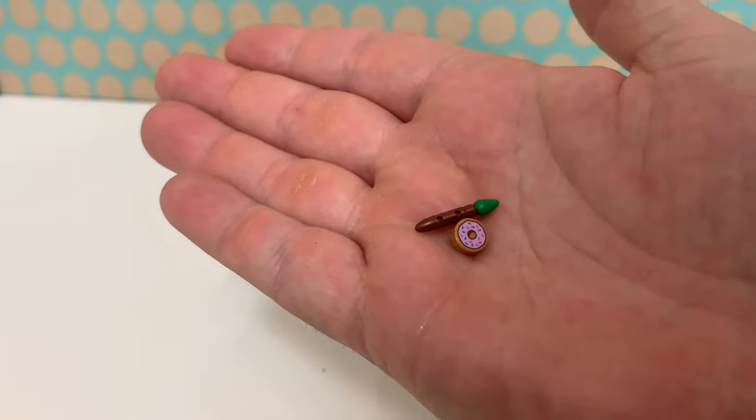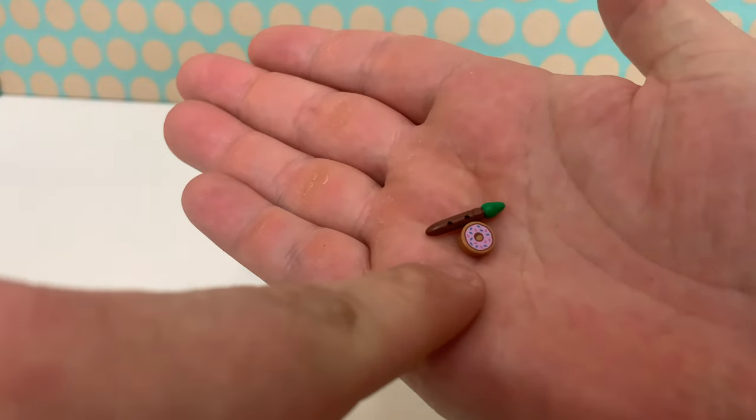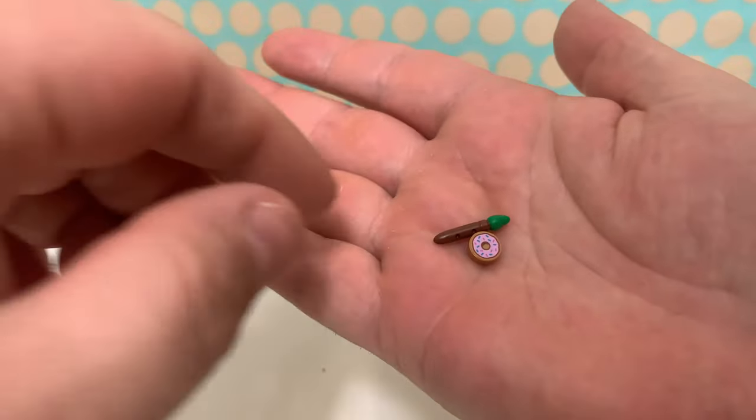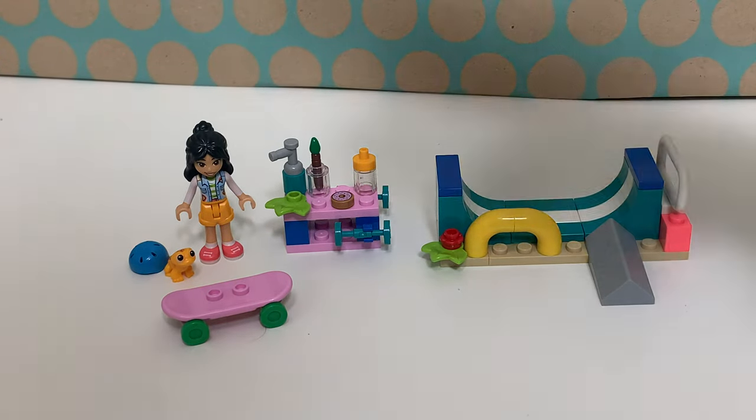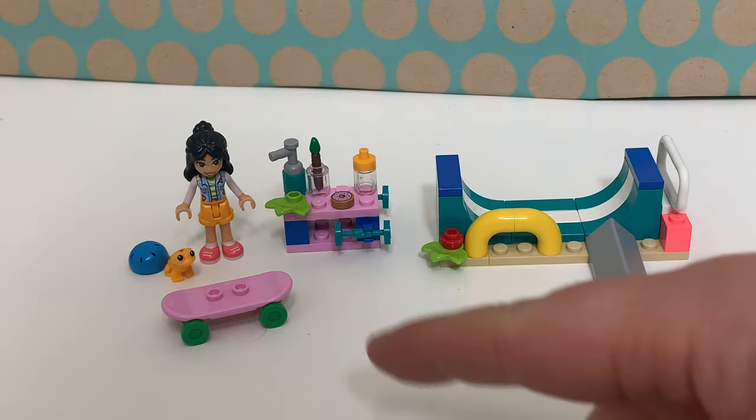There are two spare parts that I really like: this printed donut and this brush, and also these parts, but I don't really care for those. The name of this set did not disappoint because there is a skate ramp and a mini doll with a skateboard.